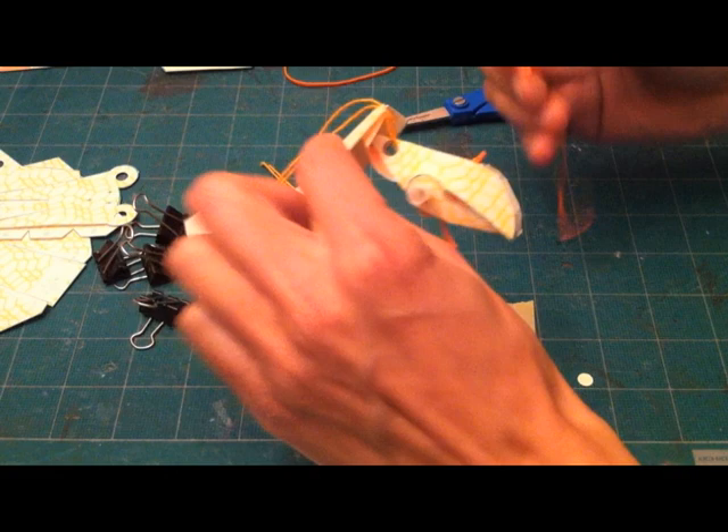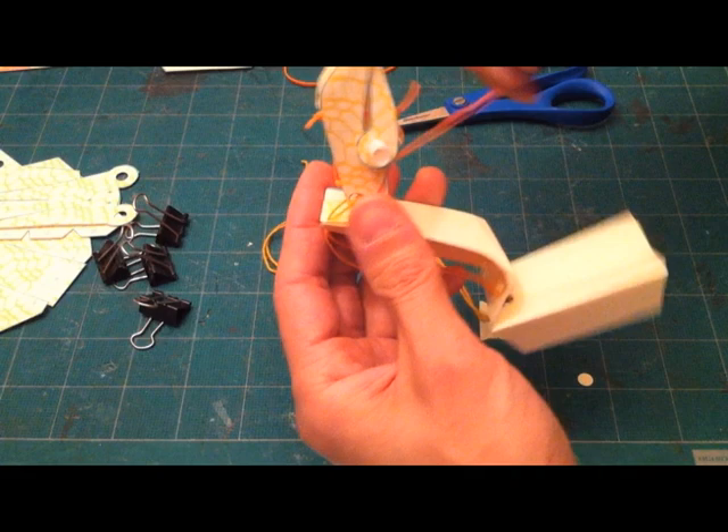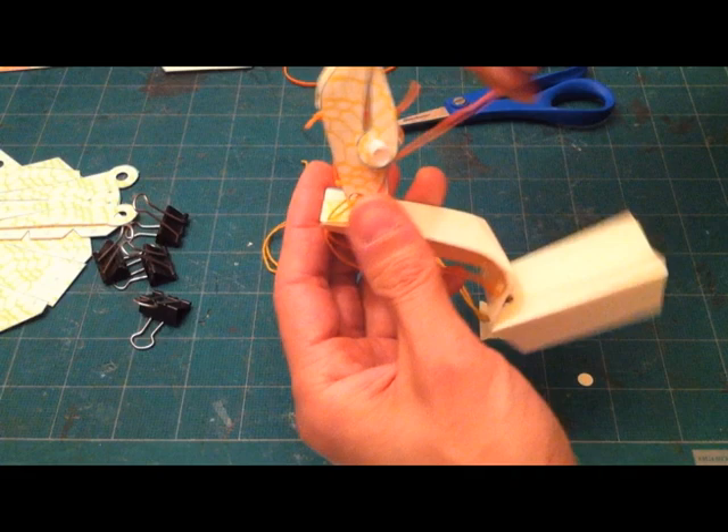Next we'll add the rubber band that tensions the rest of the arm. Tie a knot in the end of the rubber band and thread the needle.